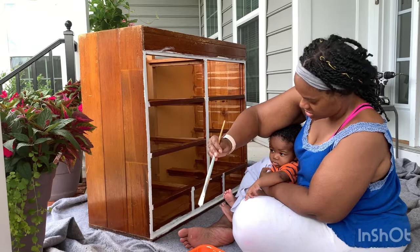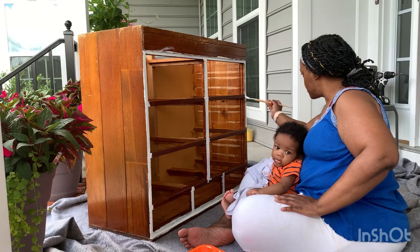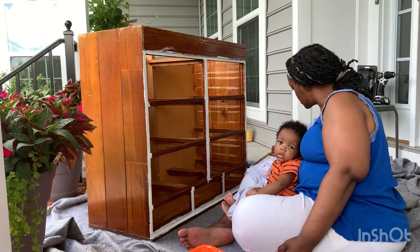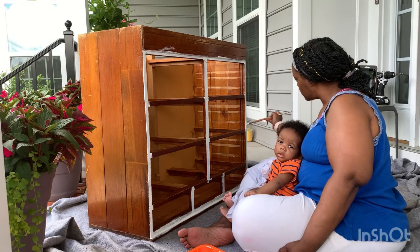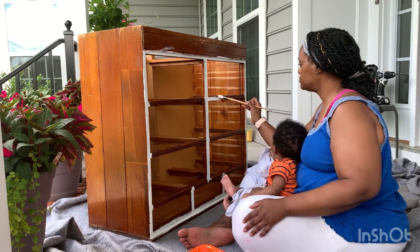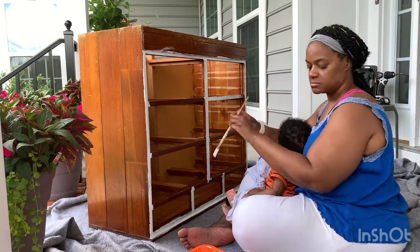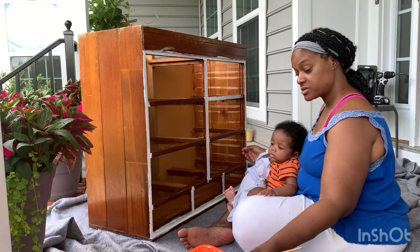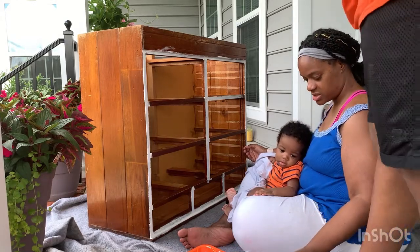It's white! My grandson is watching — you see your mommy? We're painting! He's watching me, going back and forth like, what is grandma doing? What is GQ doing? GQ is painting. I'm painting with my grandson! All right, you gotta go now so I can get some real work done.